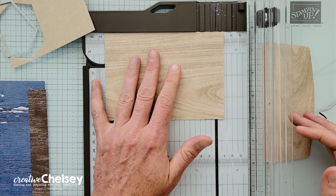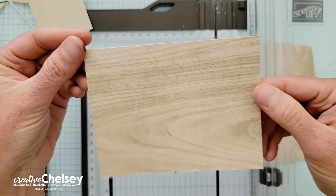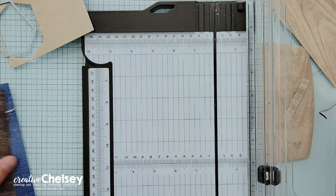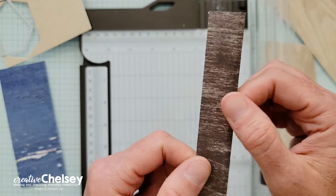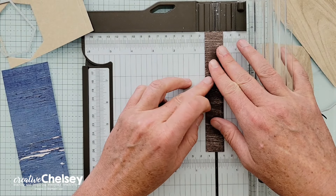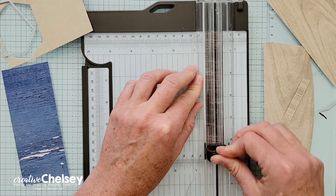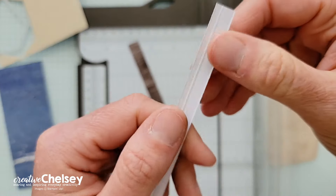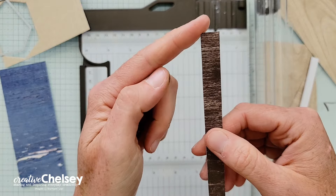It's pretty easy to do. Just trim from the bottom to get a nice card front — four by five and a quarter. These other pieces are pretty much ready to go. There's a little score line here and I'm going to remove that by cutting at about a half inch. So that gives us a half inch by five and a half strip, and I don't want that score line on my card.